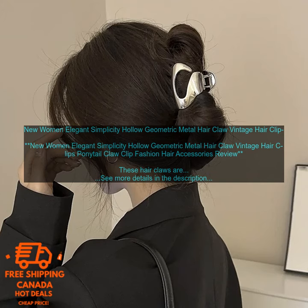Cons: the hair claws can be a bit sharp, so you need to be careful not to scratch yourself. They're not the most comfortable hair clips, so they're not ideal for wearing for long periods of time.